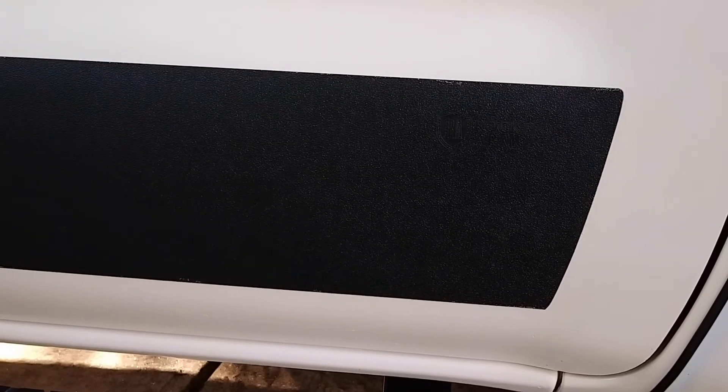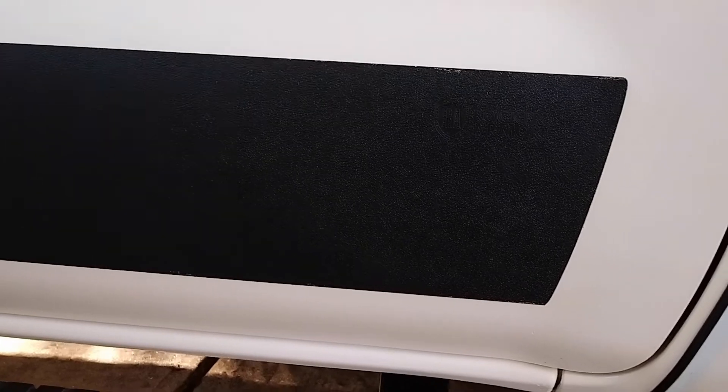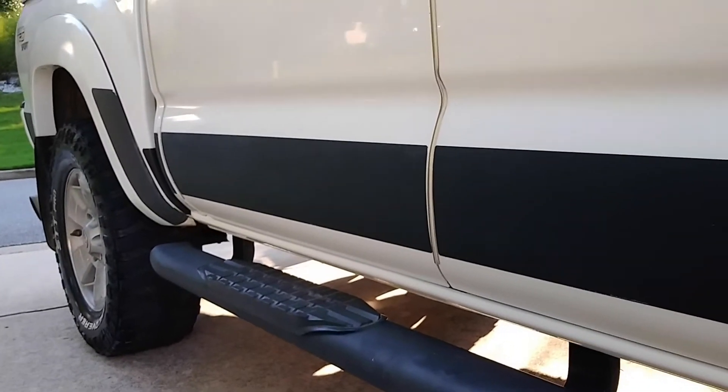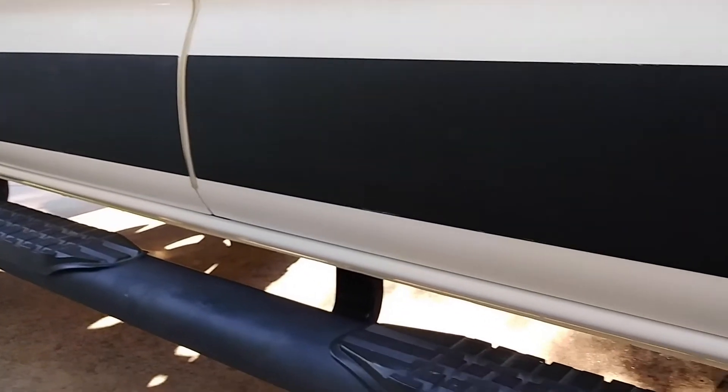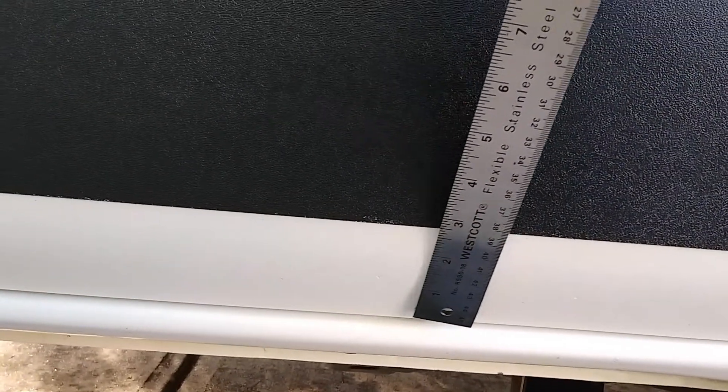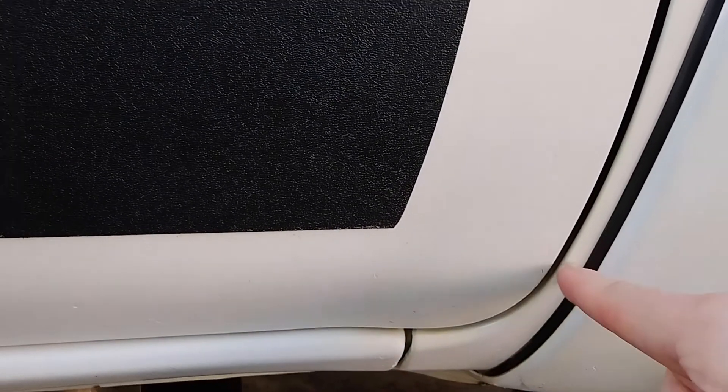Those universal kits include a pattern piece that you put up against your door and trace the outline, then transfer that to the actual piece and cut your own profile. So if you want something to be a bit more exact, that might be the way to go. If I look at the bottom of the door all the way up, you'd need something that would be nine inches tall. But they only make them in heights of six, seven, or eight. So you could buy an eight-inch version, use the pattern, and trim it to fit the curve of the door.